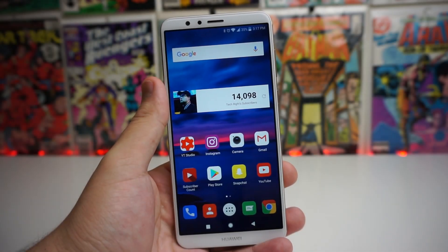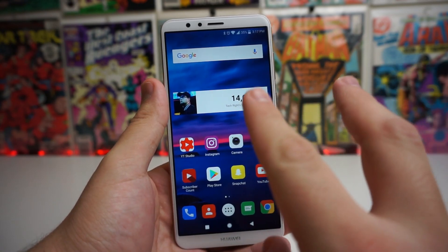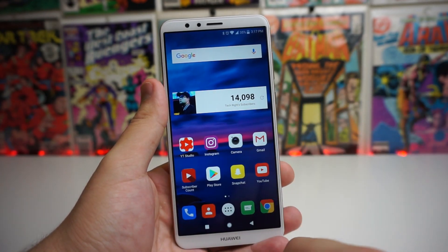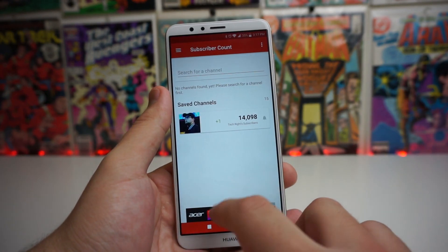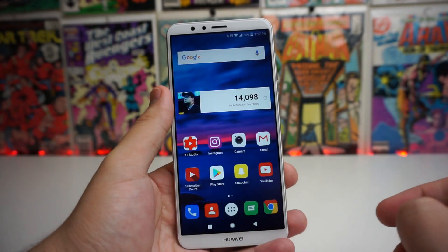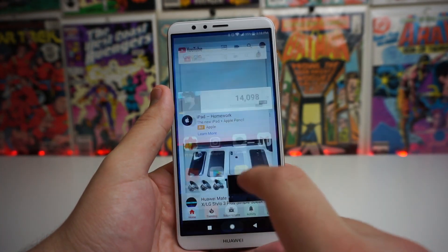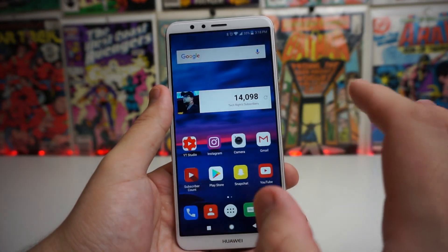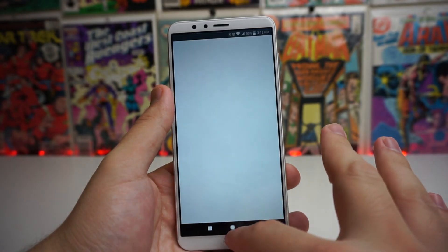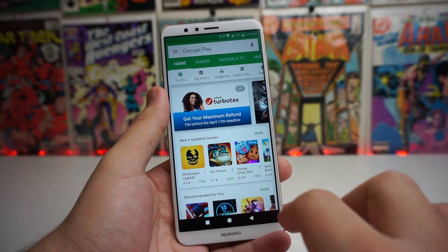Okay guys, so this is a fairly simple tutorial. The only thing you're really going to have to do is use two fingers. So make sure you use two fingers to go ahead and go into split screen mode. We're going to go ahead and clear out all the applications that we have right here, and we're going to open two applications that are split screen compatible. You have to make sure that these are split screen compatible. So we're going to open the Play Store and YouTube.